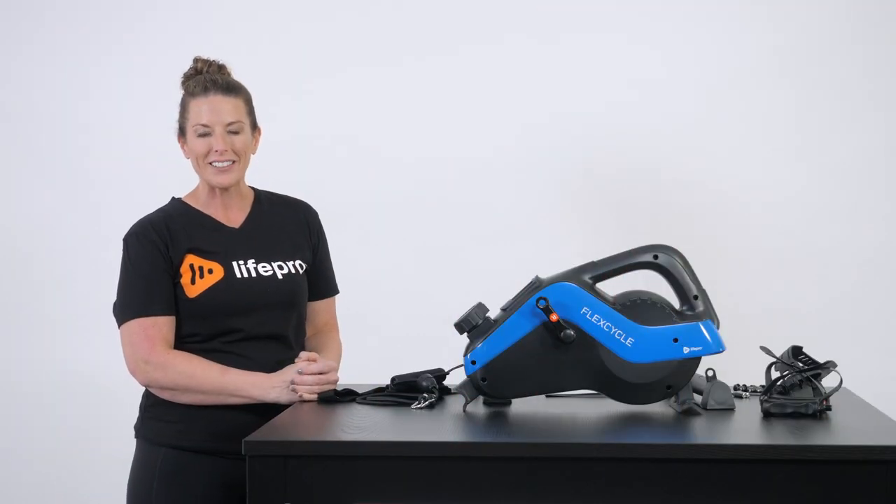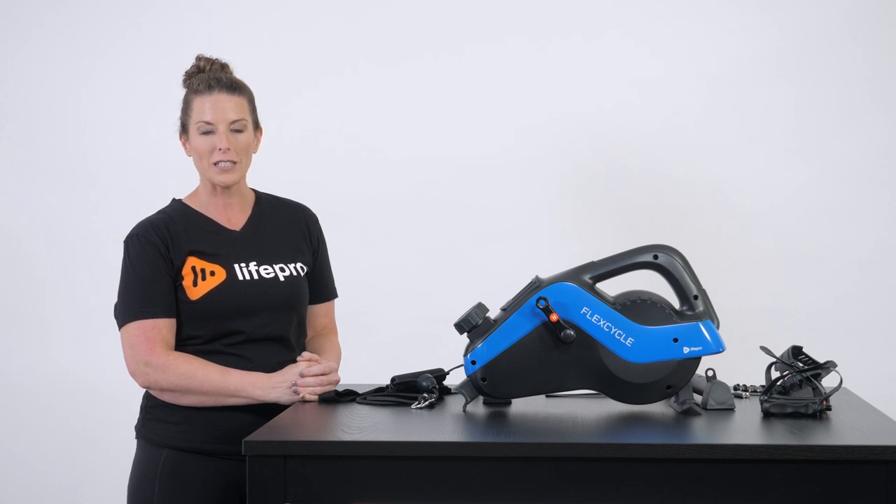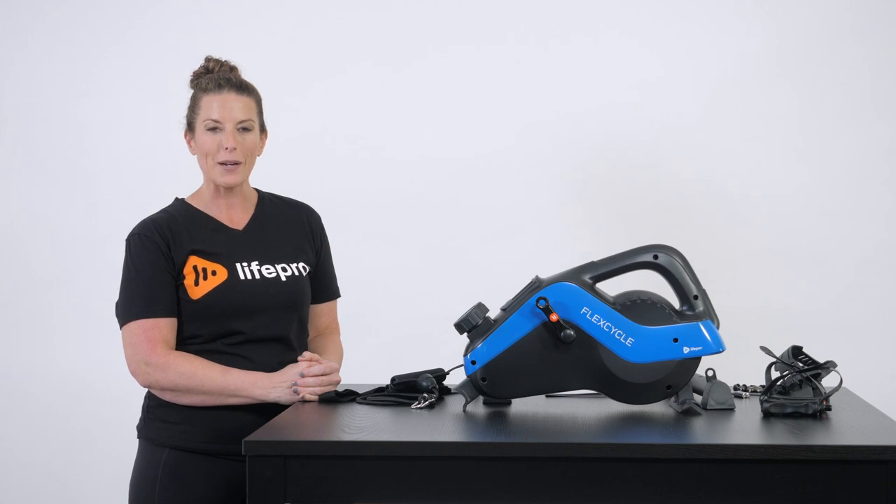Hi, my name is Amber Kivett. I'm a sports medicine professional as well as a human performance specialist with LifePro world-class recovery tools. Today I'm excited to share with you our newest release, the FlexCycle under the desk bike.